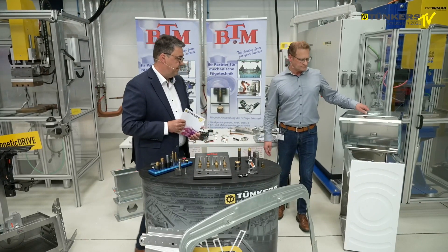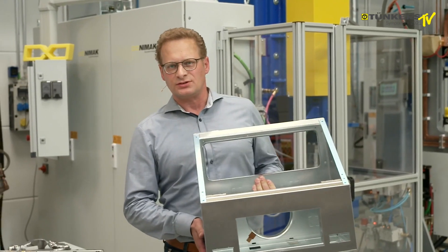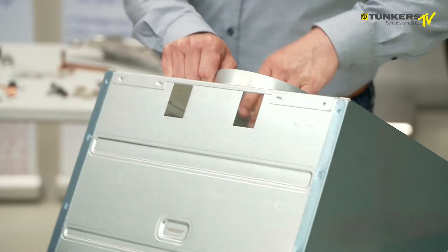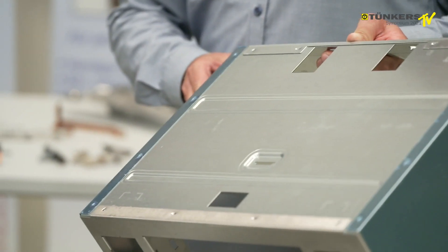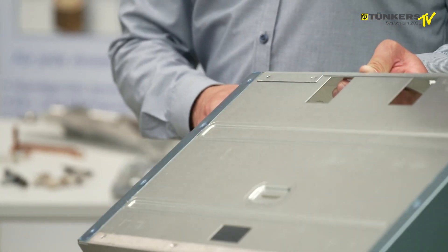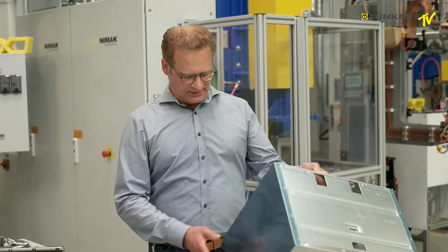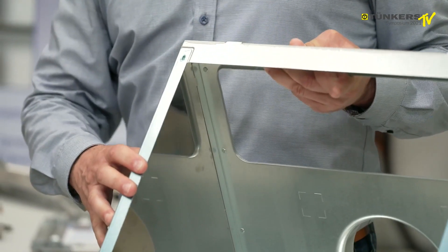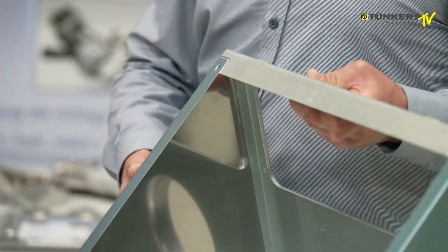Mr. Finkenbeiner will now show you three of our systems in this cooker hood. This component is an example of how three different clinching systems by BTM can be combined — just an example of a casing. On one hand, we have a variety of TokLok points and joints to achieve high strength. Furthermore, we have LanceLok rectangular systems that separate the material layers — they actually cut through, creating a mechanical interlock of the components — so earthing becomes possible even for painted sheet metals. As the third example, in this casing we have the OvalLok, this oval joint in the corners, to have a torsion-free system protected from torsion.